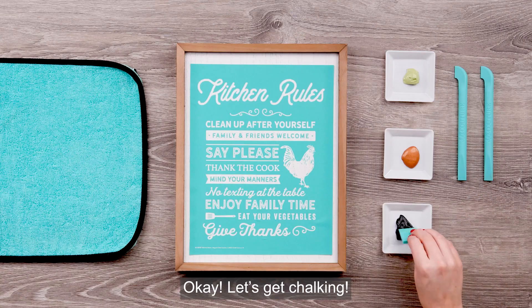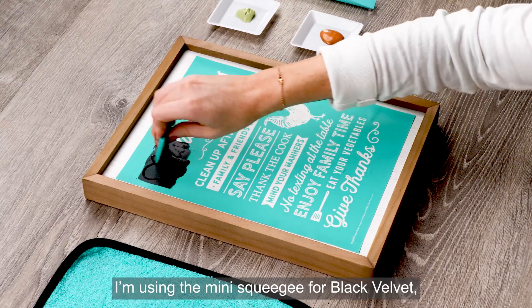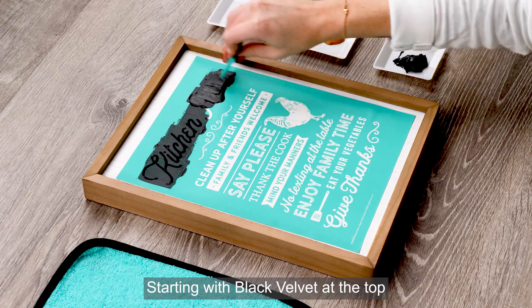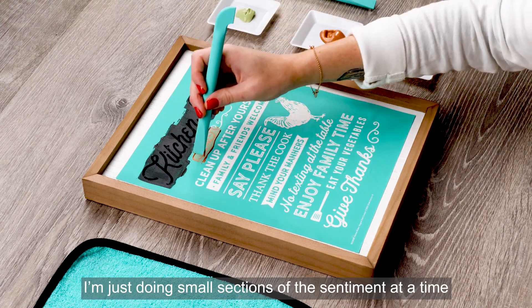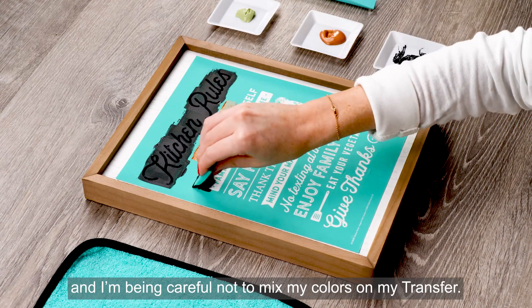Let's get chalking. I'll be using a mini squeegee and two multi tools for this project. I'm going to start with my mini squeegee for black velvet and then the two multi tools for shimmer copper and sage. Starting with black velvet at the top, I'm just going to work my way down, rotating colors as I go to create a fun subway style project. I'm just doing small sections of the sentiment at a time in a thin layer of paste and I'm being careful not to mix my colors on my transfer.